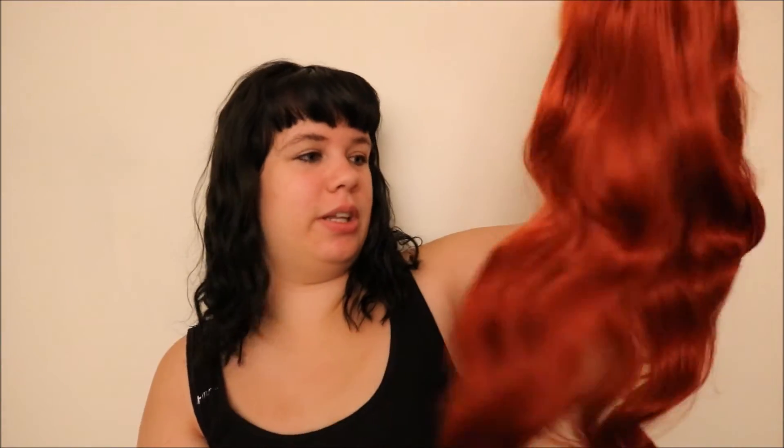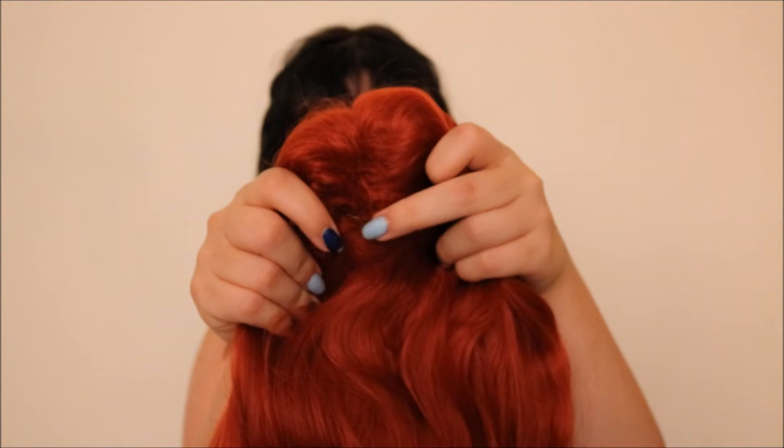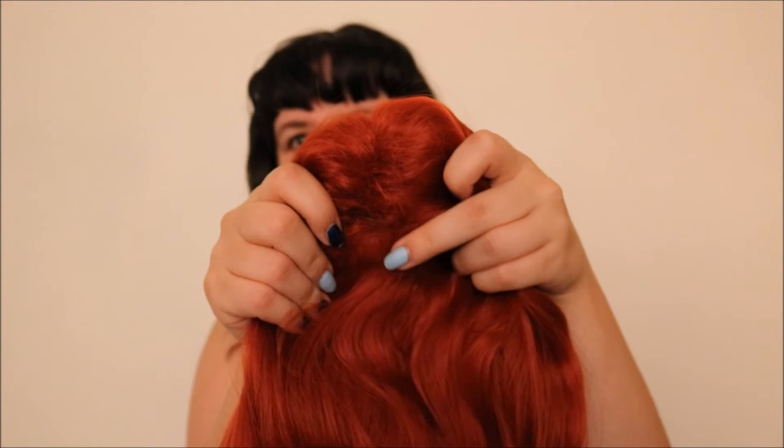I just got this wig in the mail. The bag came ripped so I'm gonna have to find a new bag for it. As you can see this wig is really long and it's also wavy. I'm definitely going to have to cut it shorter. Looking at the top, I can see there's a weird kind of spot in the part where it doesn't quite cover all of the wefts.